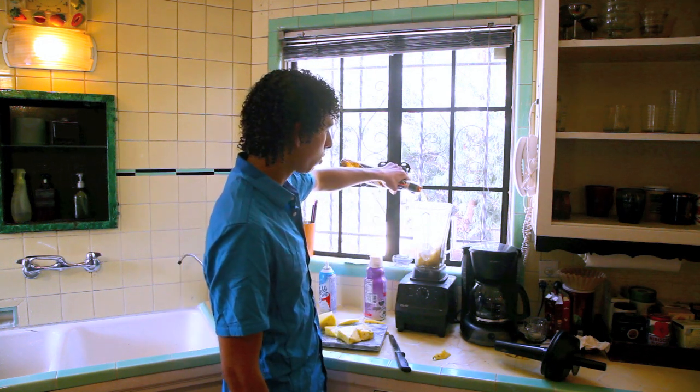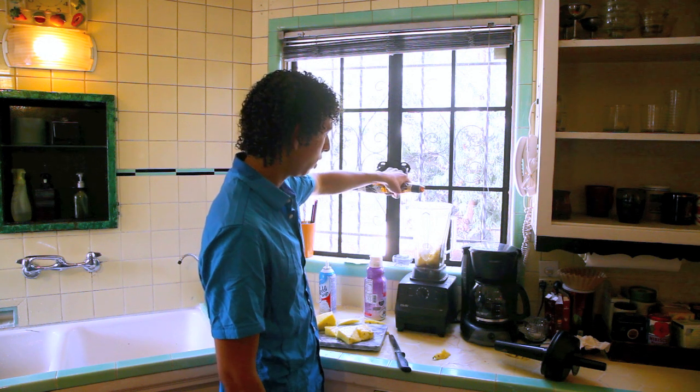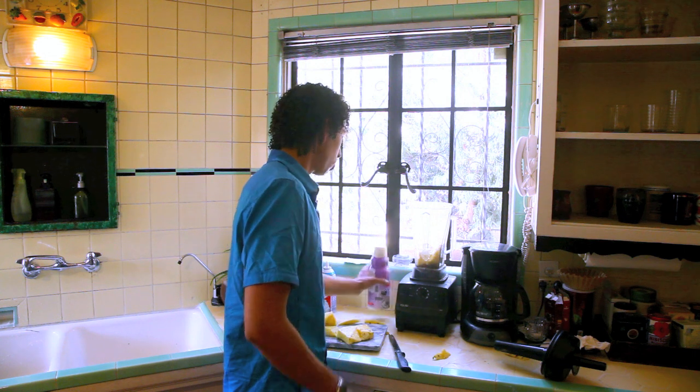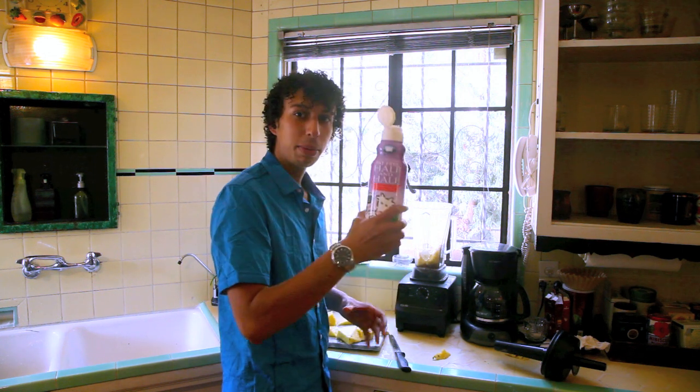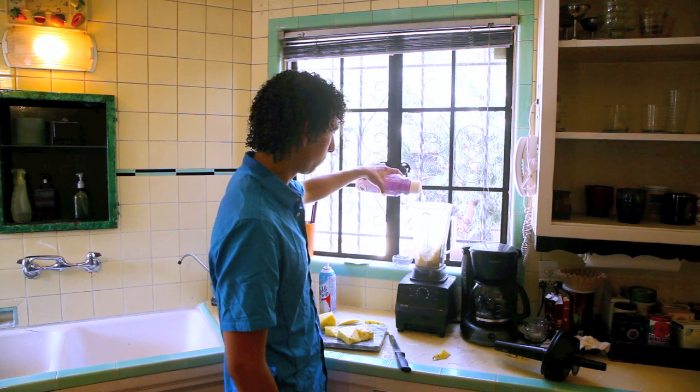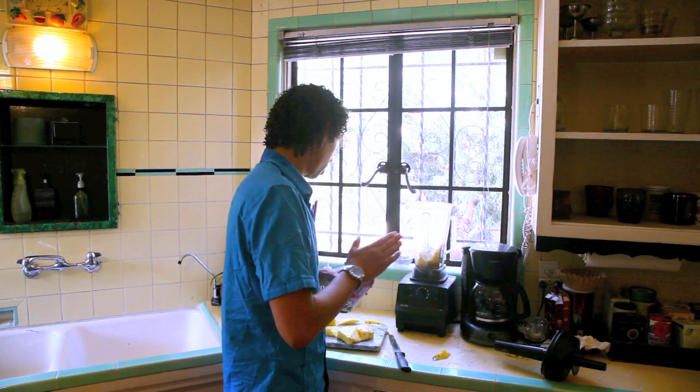We're going to be using this dark rum because a lot of people wonder if you can use dark rum. And a lot of people don't know this — you need to put cream in your pina colada. Just a little bit in there.